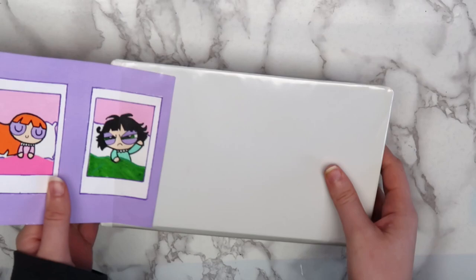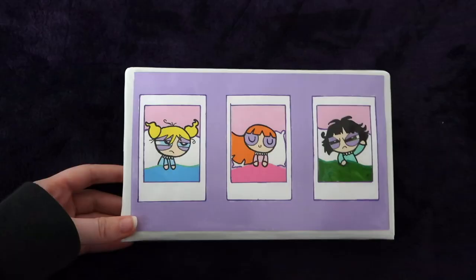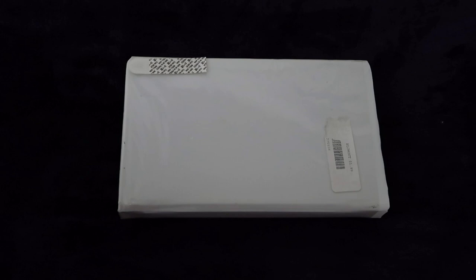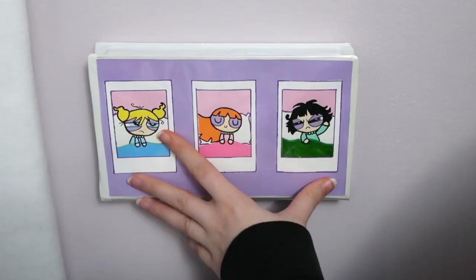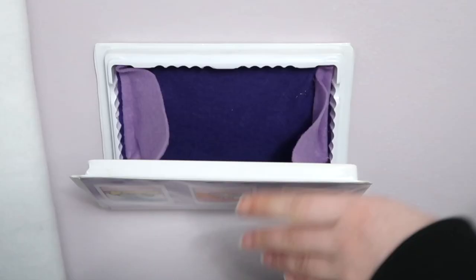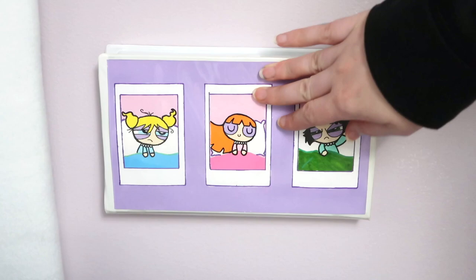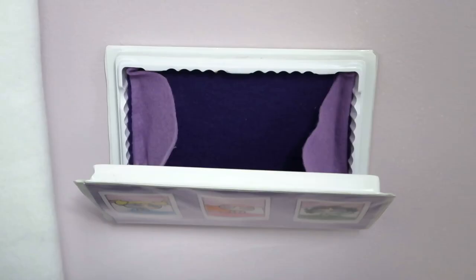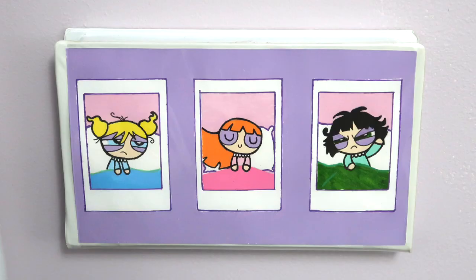I attached it to the wall using some regular command strips. You could screw it into the wall if you really wanted to, but in my opinion, command strips are usually the way to go. As with anything using command strips, make sure to press it really firmly against the wall so that they stick. I made this with the intention of sticking my TV remote in it, but you could use this for a lot of other things as well. I've been making friendship bracelets at night before I go to bed and this would be a great place to keep some thread and a small pair of scissors. Let me know what you'd keep in a frame like this.